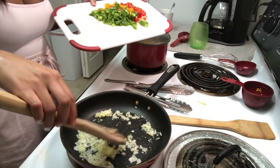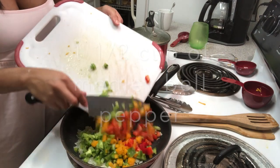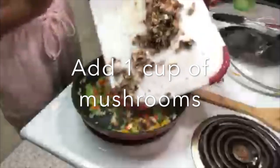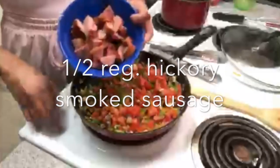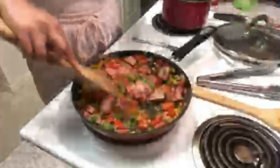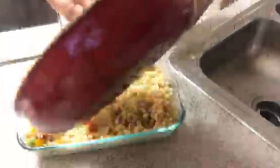Now we're adding bell pepper, then mushrooms, and then the second tomato. Next, we're adding the sausage — this is just regular hickory smoked sausage. Now we're gonna go ahead and turn the pan off. It looks like everything is cooked.